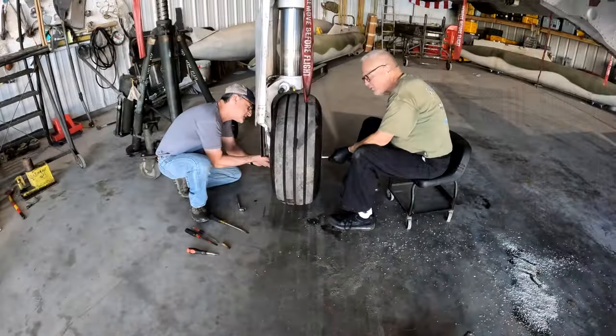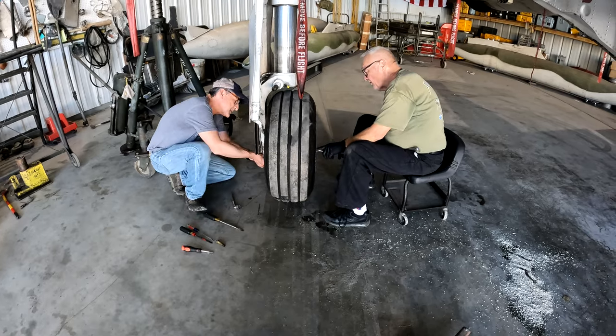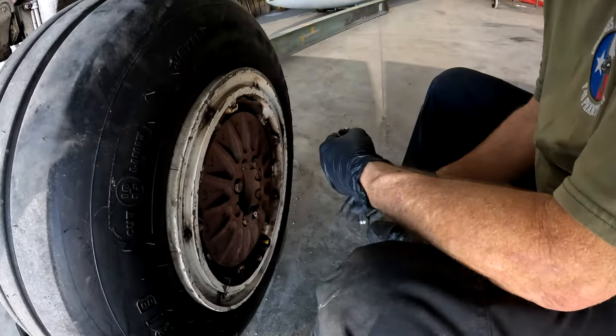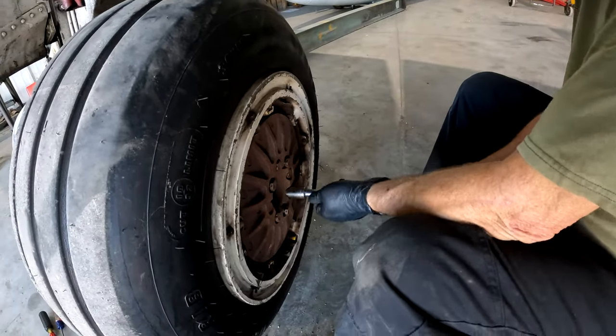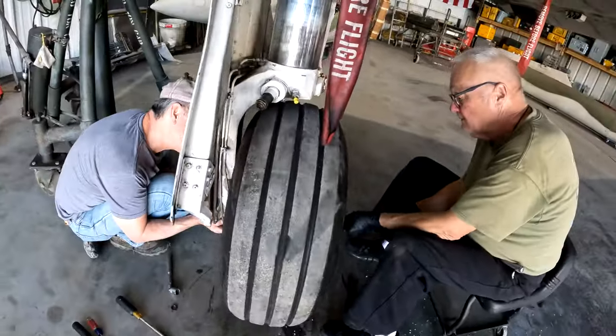We're getting there. This must be slightly rounded out because the 11/16 is slipping around — maybe we need a six-point. A six-point 11/16 socket? All right, we'll go find one.